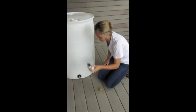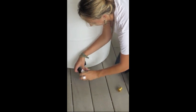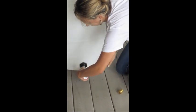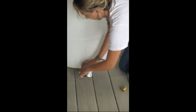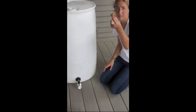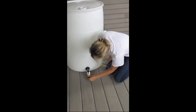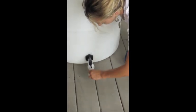Attach the threaded ball valve spigot, then attach the brass hose adapter. You can then attach a hose to the spigot.